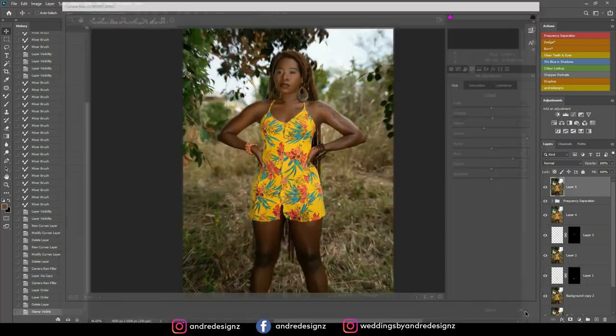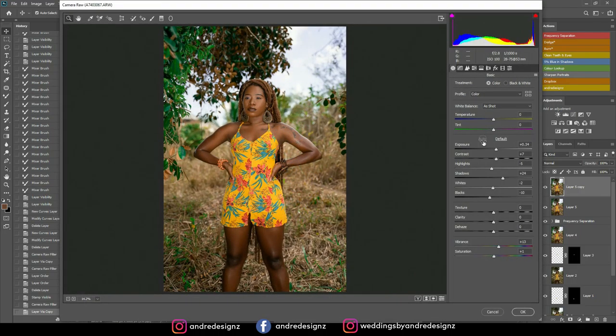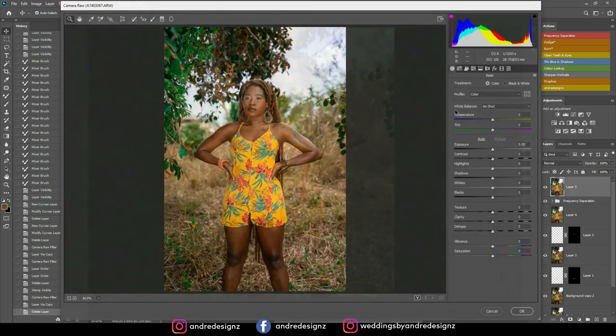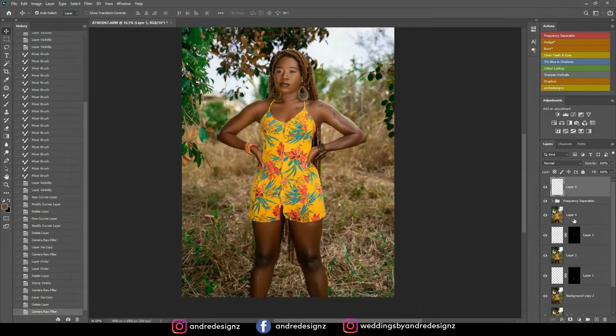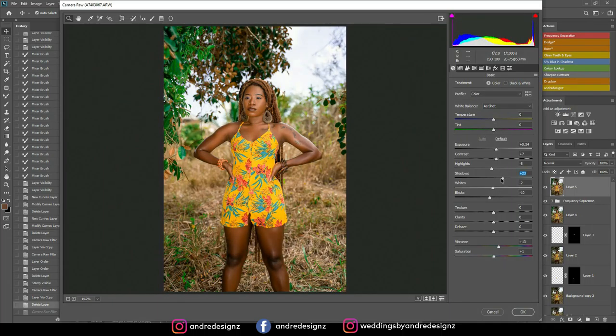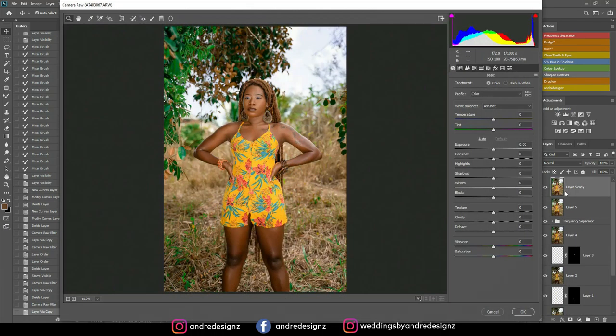I create a new merged layer with Ctrl+Alt+E and redo the coloring in Camera Raw: play with the yellow in the dress, orange for skin tone, and blue and green adjustments. Then I create another new layer, go back to Camera Raw, press Auto but it's too bright, so I go back in and adjust the shadows and exposure to the right level.